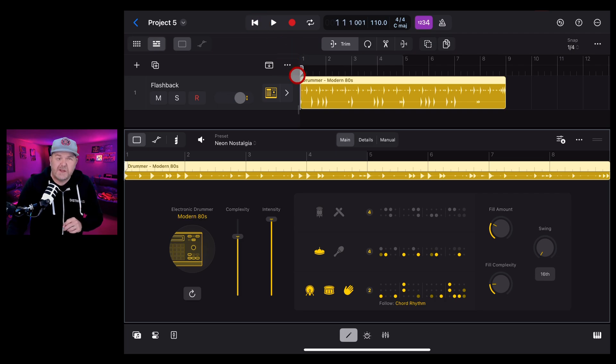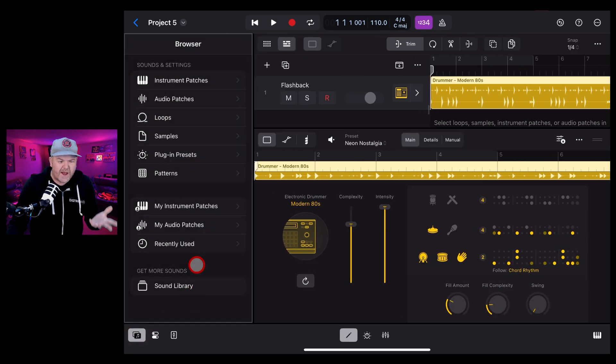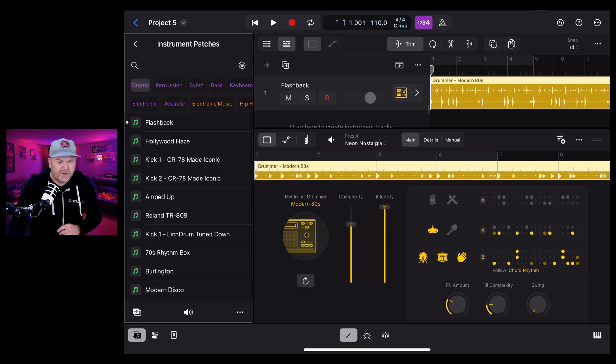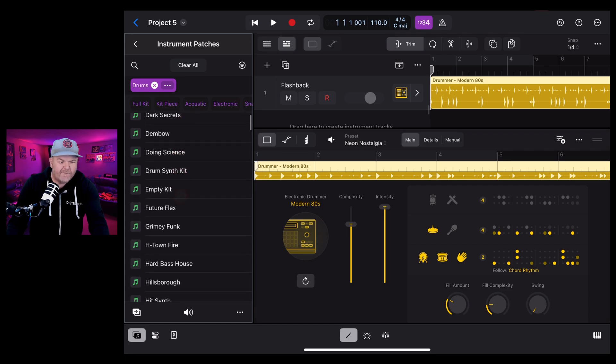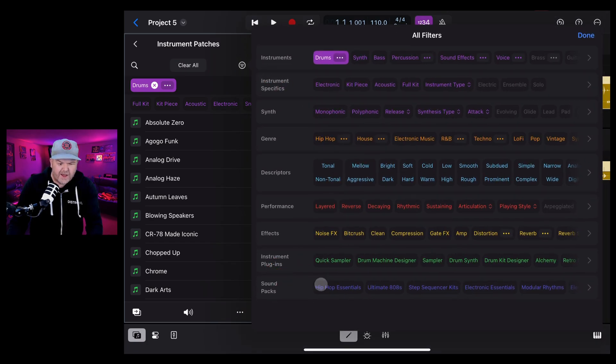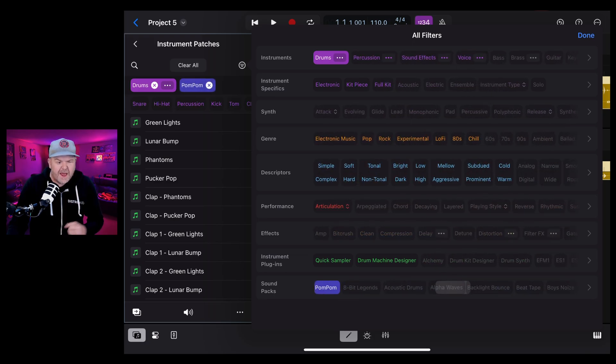We want to use the new kit, so we need to go to the Sound Library browser on the left. We're now in the browser and need to go into Instrument Patches - this is where drum kits live. Tap Instrument Patches, then tap Drums. To filter down to just the new ones, tap the Filter button in the top right, scroll across to Sound Packs, find Pom Pom about halfway across - they're not in alphabetical order - tap Pom Pom and hit Done.